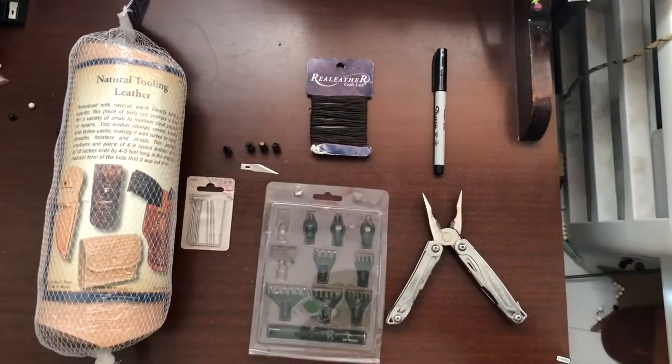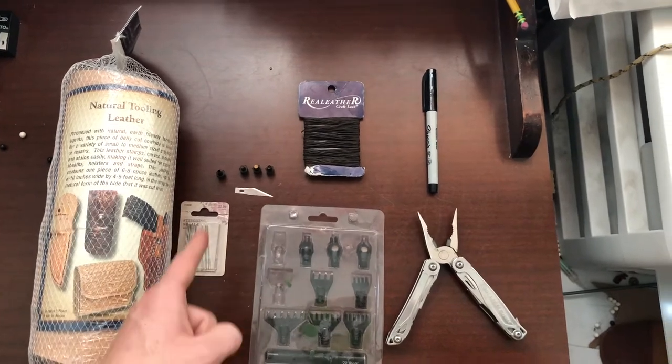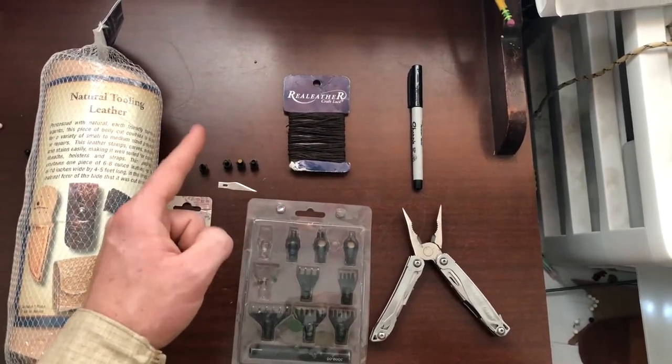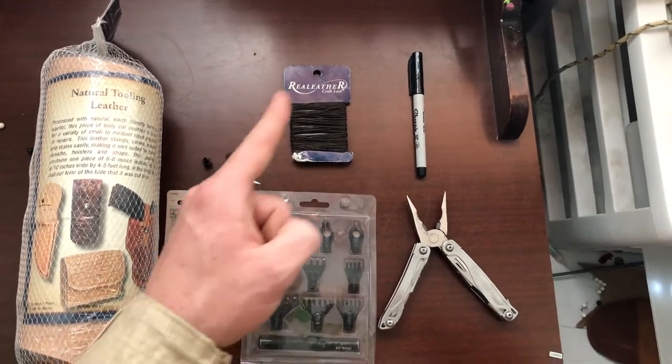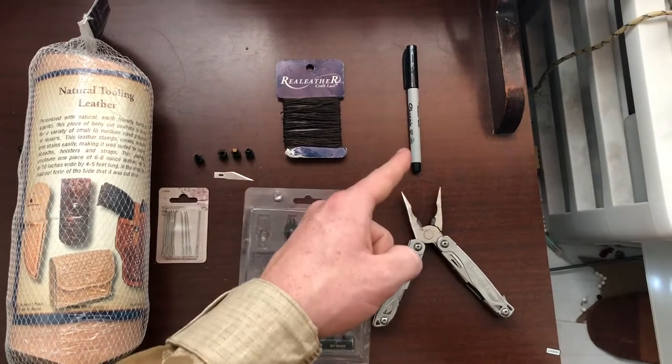This is everything you're going to need: some decently thick leather, some needles, a diamond punch set, a hole punch set, an exacto knife, some wax nylon, pliers of any kind, and optionally a sharpie pen.